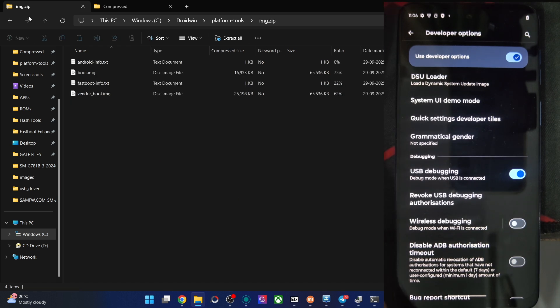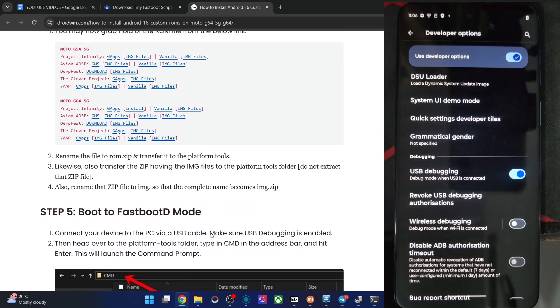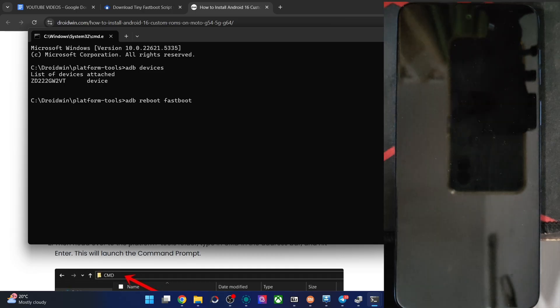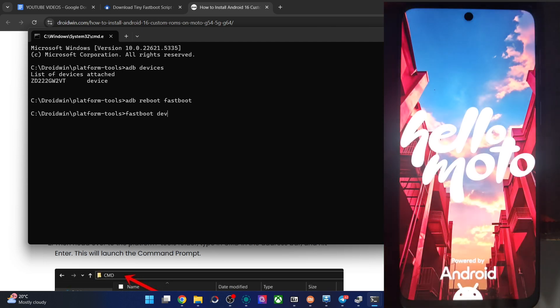Once that's complete, your next step is to boot into fastboot D mode, because we have to flash the files in fastboot D mode and not regular fastboot mode — keep this point in mind. Open the CMD window, type the command ADB reboot fastboot, and hit Enter. The phone should be in fastboot D mode in around 10 to 15 seconds. Then type fastboot devices to verify you have a device ID.